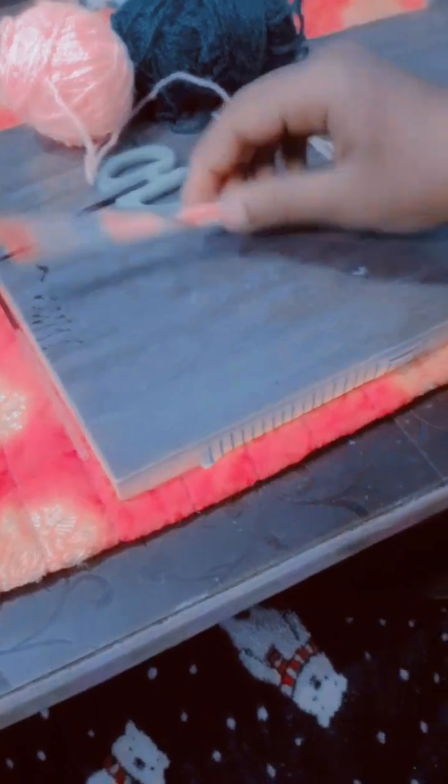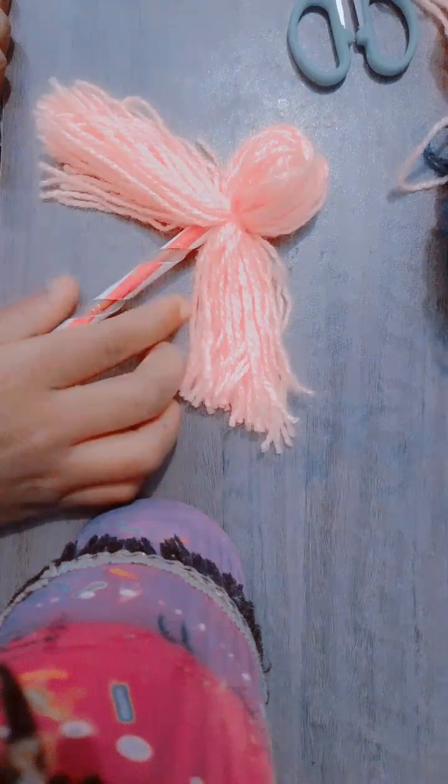Now we take the pen we have decorated and place the wool bundle we cut onto it. Then we take one thread, tie it to the side, and tie a knot. I have tied the knot and our pen is looking great already.